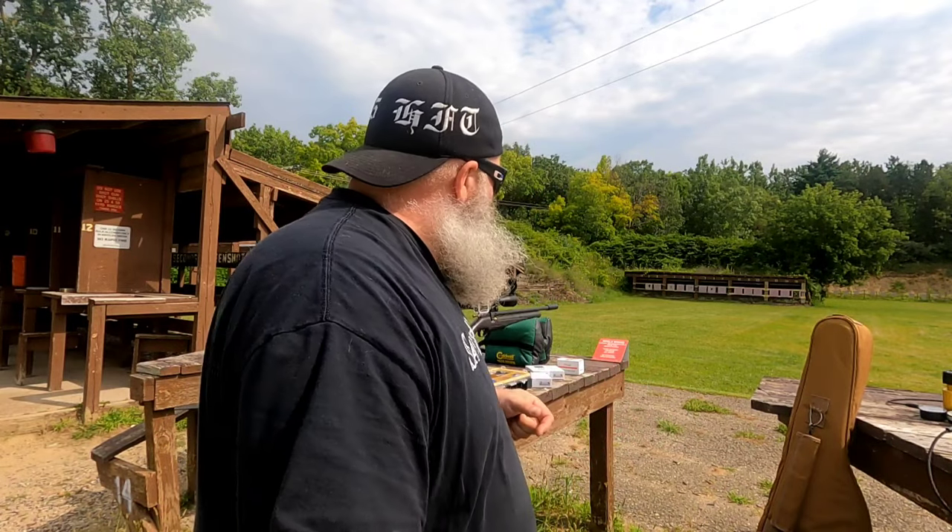We're going to bring it back another day and shoot it at 100 yards and see how it does, and we'll go from there. So until next time, I'm Moose. This is Air Guns of Michigan. Be good to each other and God bless.